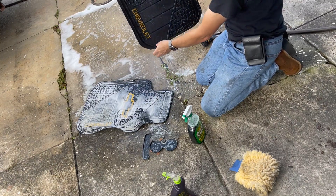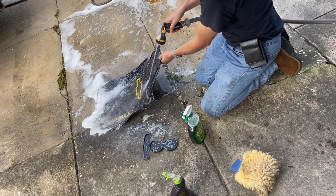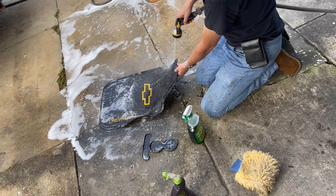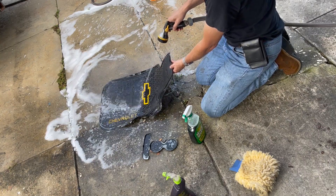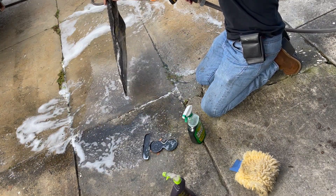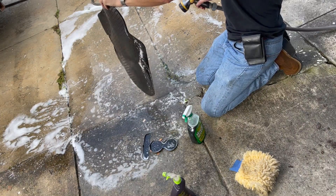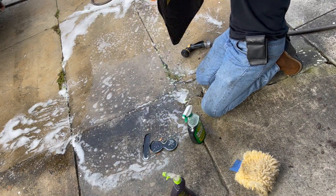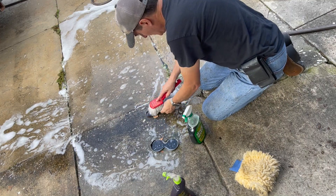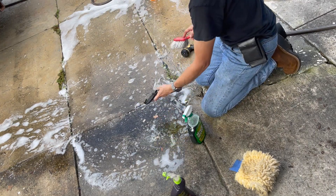Not bad, not bad at all actually. You can see that brown water come off them as I clean inside the center console beneath the cup holders.